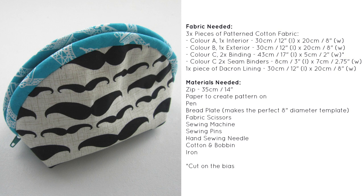You'll need a zip — either matching or contrasting your binding colour — of a minimum size of 35cm (14 inches). Other supplies include paper to create your pattern, a pen, a bread plate which makes a perfect 8-inch diameter template for drawing circles, or alternatively a compass, fabric scissors, a sewing machine, sewing pins, a hand sewing needle, cotton and bobbin to match your fabrics, and an iron. The written step-by-step instructions will be available on my blog via the attached links.